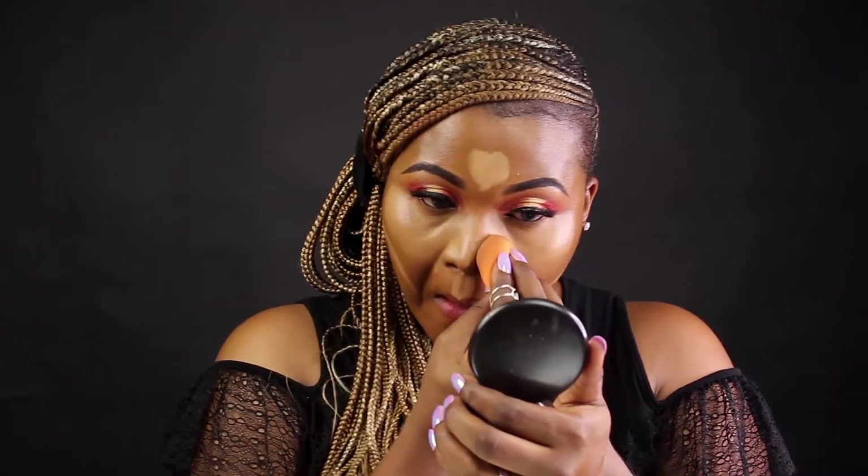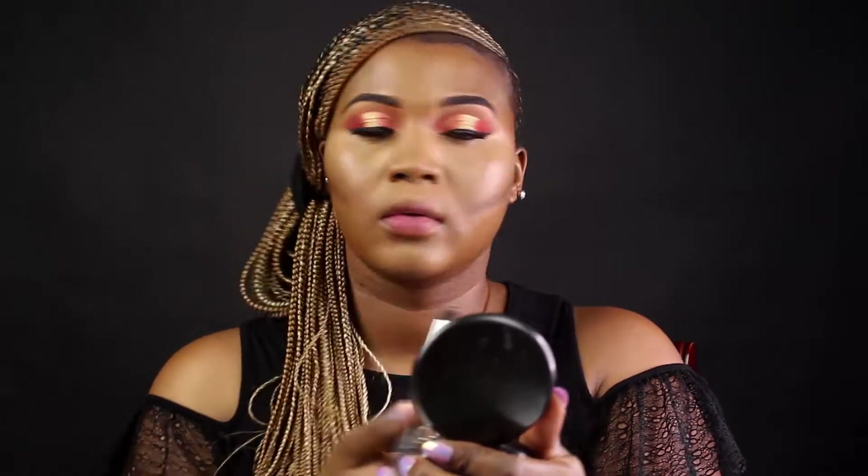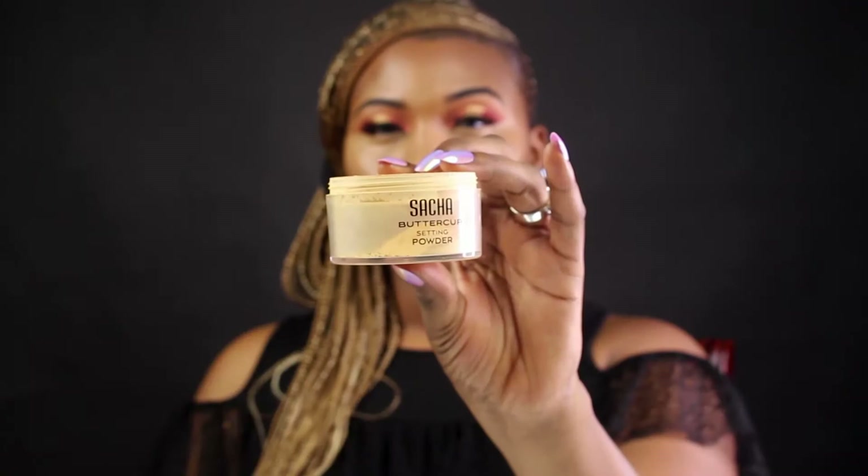I'm concealing my face and right now I'm blending. I went in with my Anastasia Beverly Hills cream contour in Deep to contour my face. Blending takes forever so you need to blend, blend, blend.